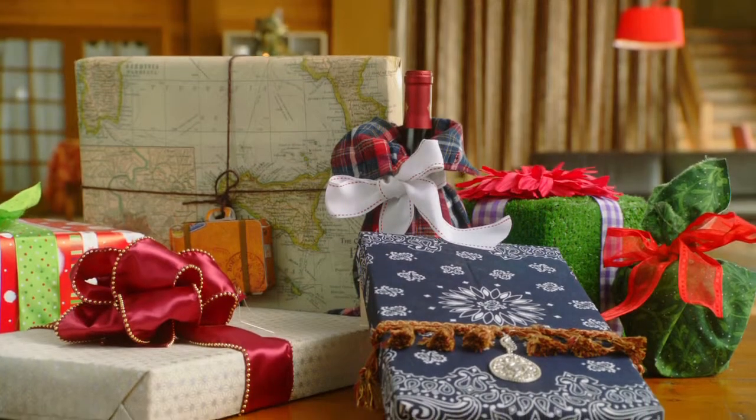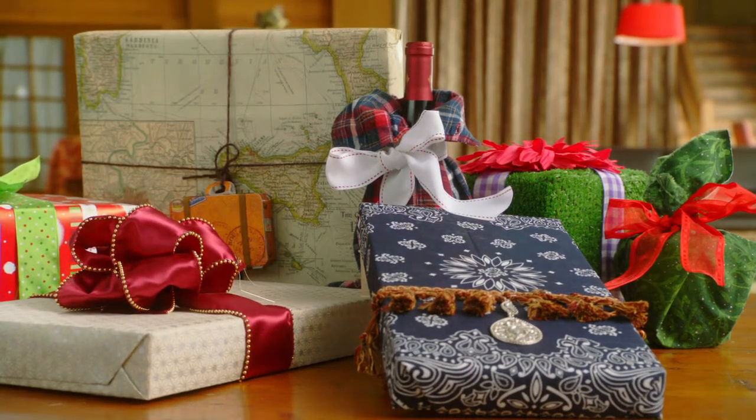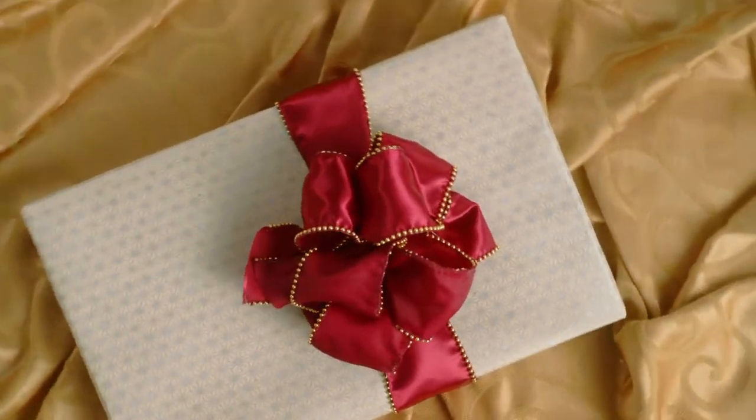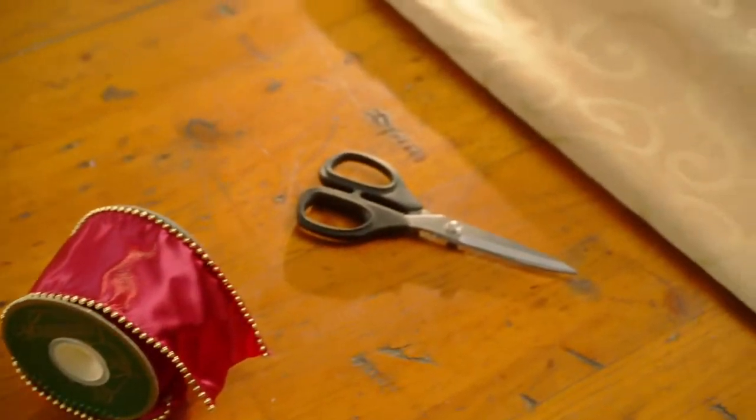Wrapping presents can be as fun as picking them out, and there are lots of simple ways to make your presents pop. It's surprisingly easy to make big, fancy bows. All you need is a spool of wide ribbon and a pair of sharp scissors.